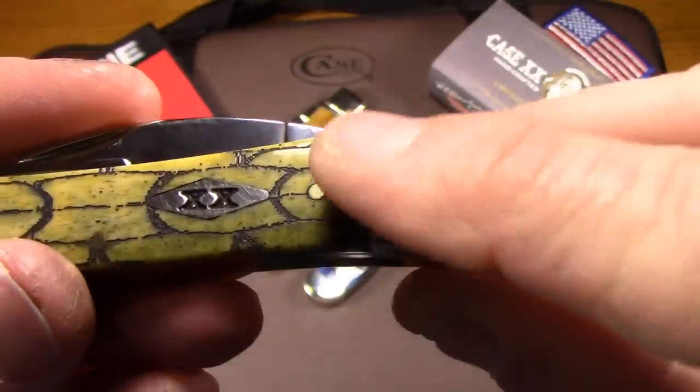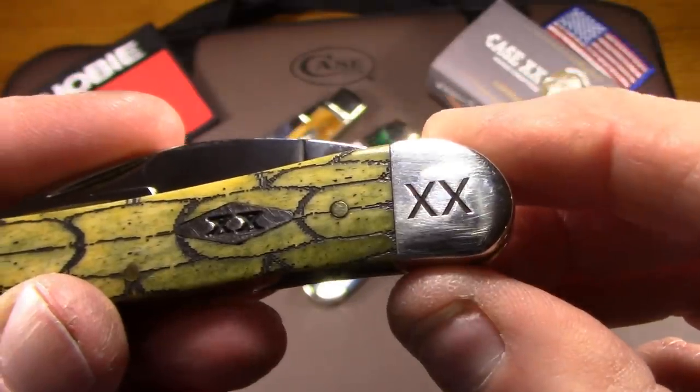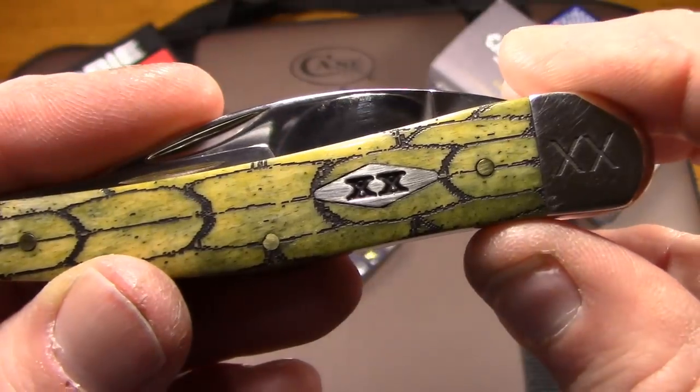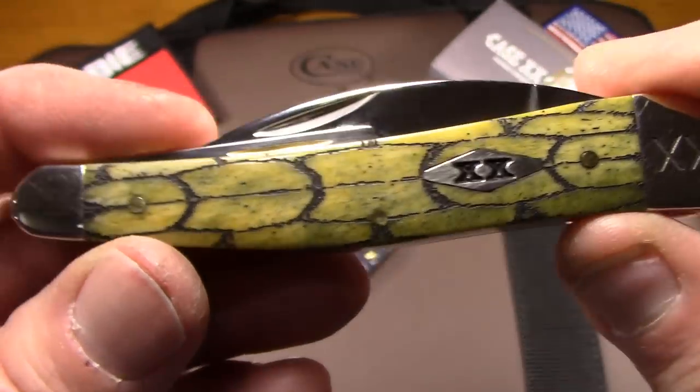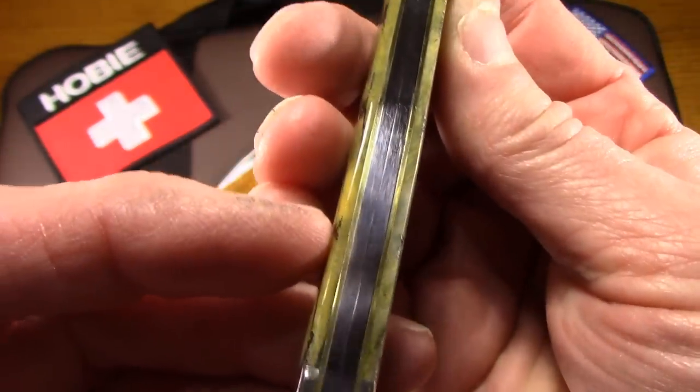These special factory orders also have the Case double tested XX in the bolster, and then here in diamond shield. Some of them are not darkened, some of them are — I just happened to get one that's darkened there. But the fit and finish on this knife is pretty good.